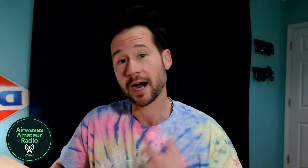Hey, what's up? Thanks for joining me on the airwaves. I'm Andy, K5PO.